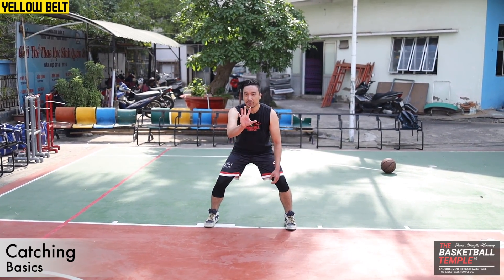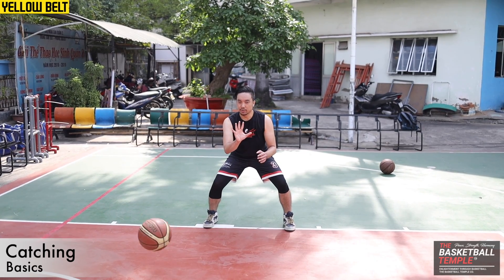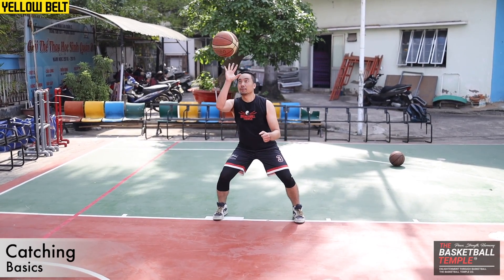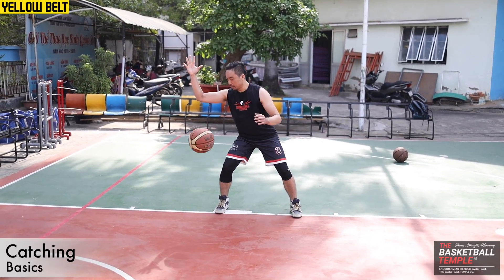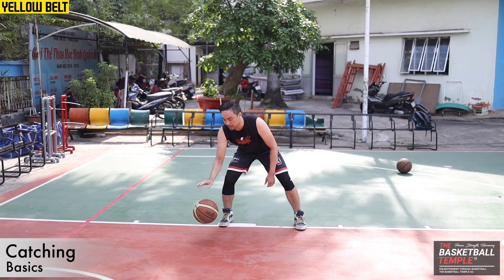The thing about showing your hand in front is that even if you miss it, it's not going to hit you in the body or go past you. Your hand in front — if you miss it, it will stay right in front of you. Even if you miss it, it's going to stay here and not go over there.